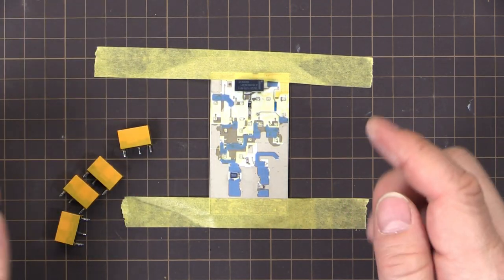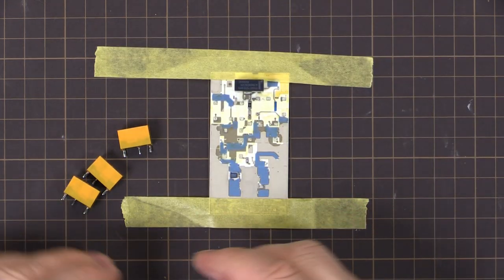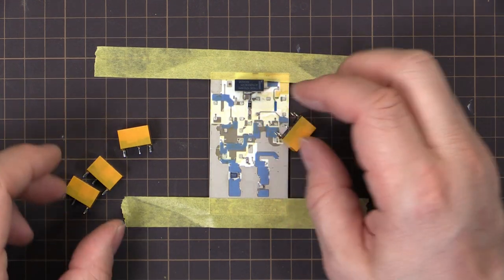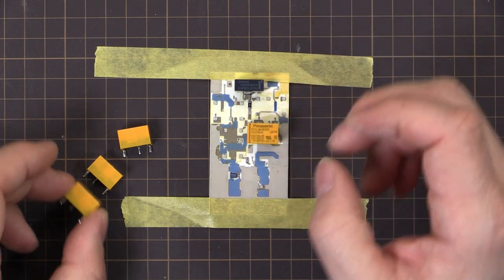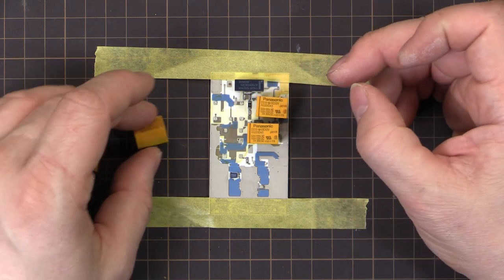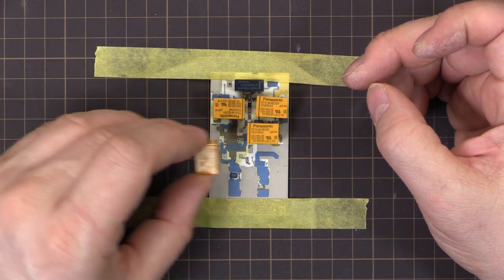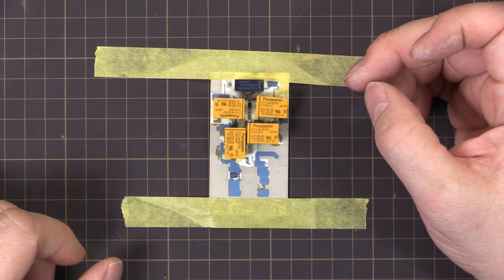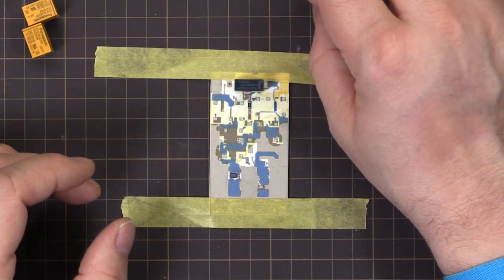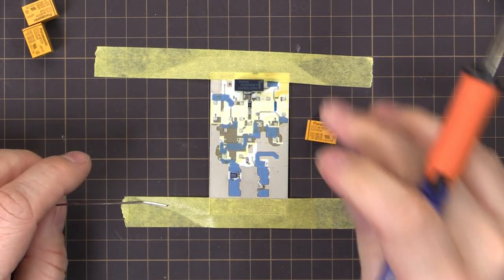New relays. The easiest way to reinstall these is to go from the bottom right and go around clockwise. We're going to put that one in first - a bit sticky from the flux - then that one, then that one, and then finally that one. I'll get my solder and my iron and let's see how we go.